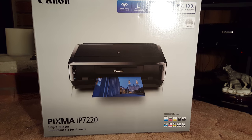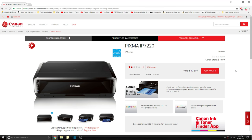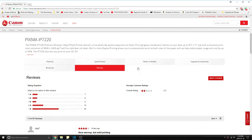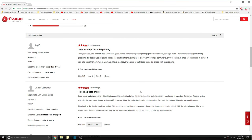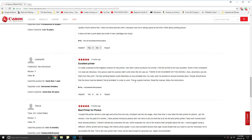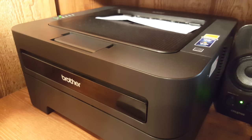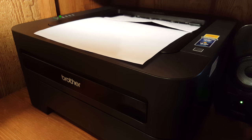I got the Canon PIXMA IP7220, and the weird thing is it has terrible reviews on the Canon website. I found by reading the reviews that it actually printed amazing pictures, but most customers didn't understand what they were buying. People seemed dissatisfied because it printed slowly and it ate a lot of ink, which sounds like they should have bought a laser printer since they print faster and are amazing with ink consumption.